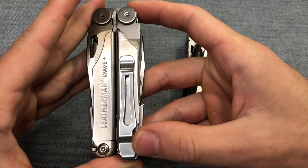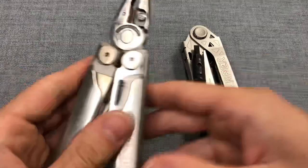By the way, the Wave Plus can have a pocket clip added, although it is an additional cost. We'll talk about that at the end.